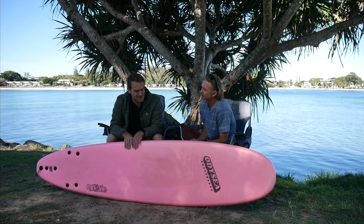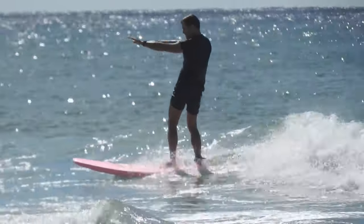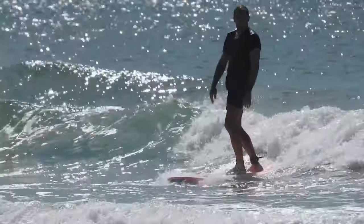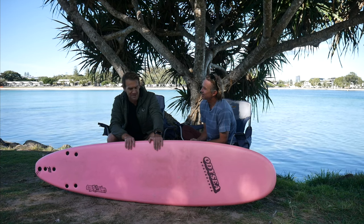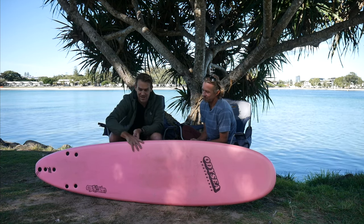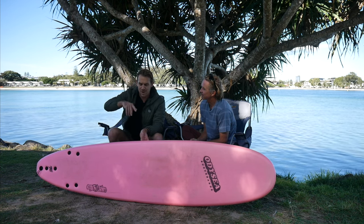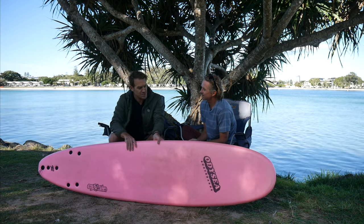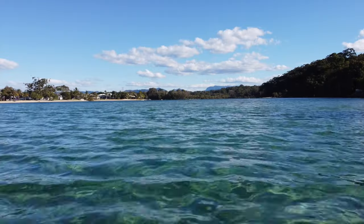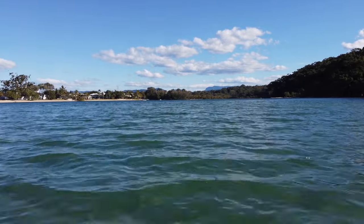I rode this for about a month and a half after breaking my neck and had so much fun - it catches absolutely everything. The big lesson it taught me was to slow down my surfing and slow down my turns. Despite the size, on really nice long slow waves I found it easy to do cutbacks into the foam. I've really, really enjoyed this board.